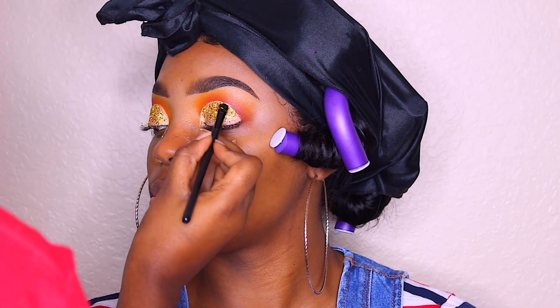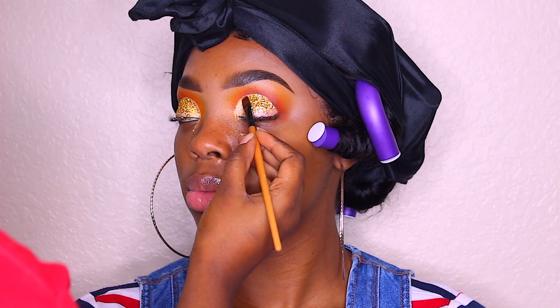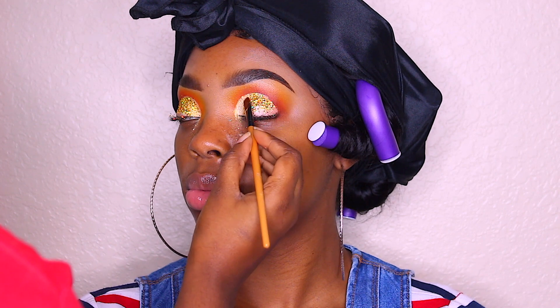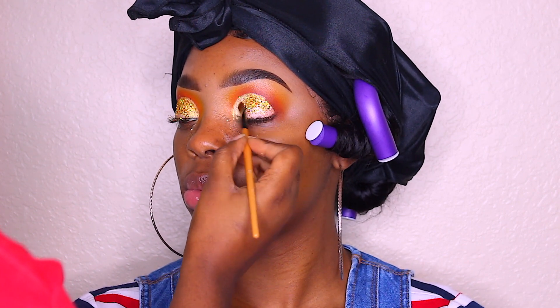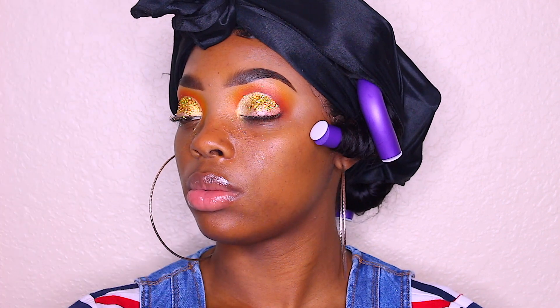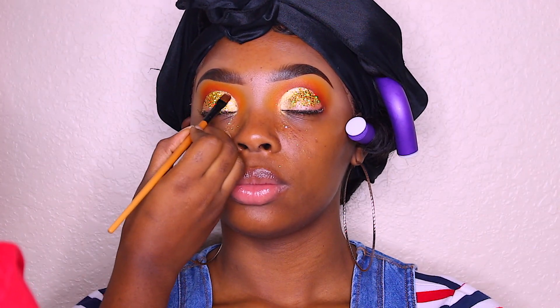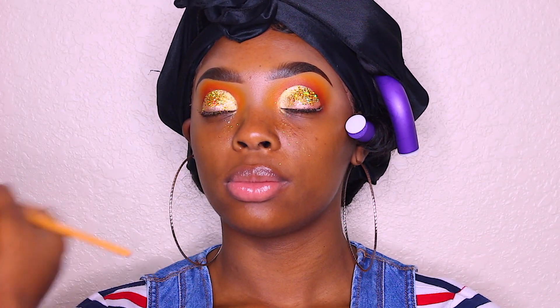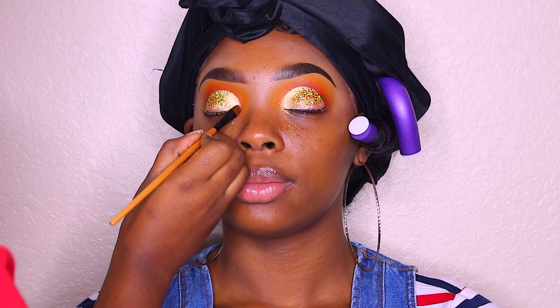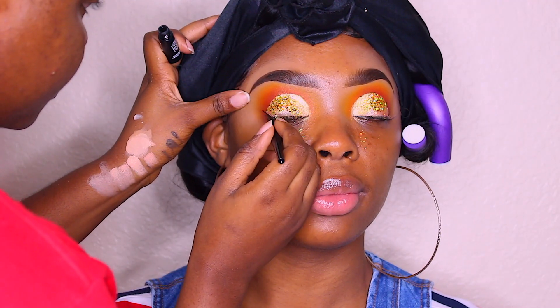Glitter is very messy guys, but I believe the end result is worth it — it's really messy but so beautiful. Now I'm going back in with the same NYX pigment and reapplying it on the inner corners of the eye, just to make it pop a little bit more, get that transition, and make it look better overall.